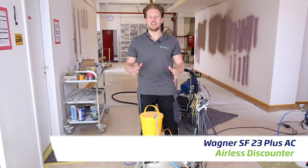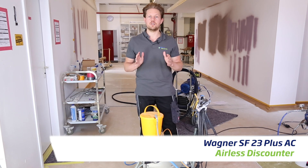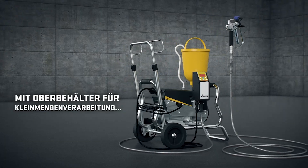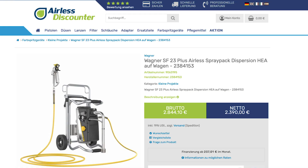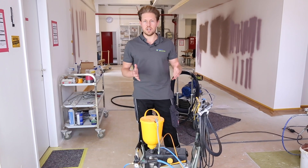Hi everyone, Darren here. In today's video we are looking at the Wagner Superfinish SF23 Plus. This machine comes on a stand, it also comes on a cart, and then you can adapt it so that it can be used with a compressor so that you can have it as an aircoat version too.